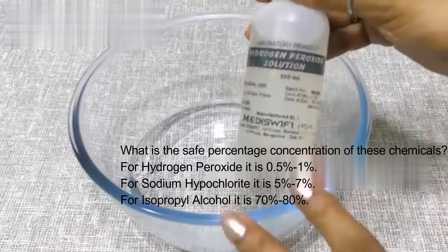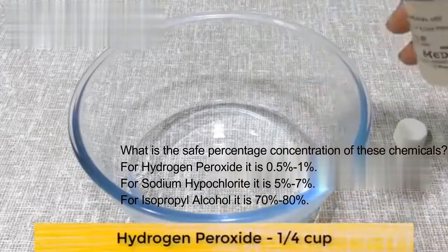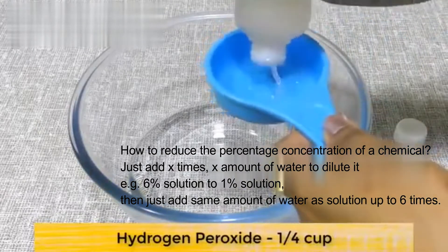Hydrogen peroxide solution at 3% — we will take one cup of this.